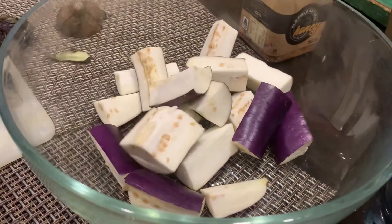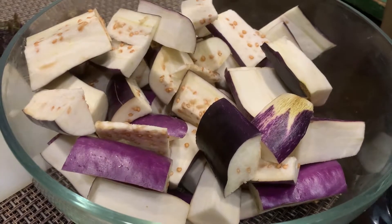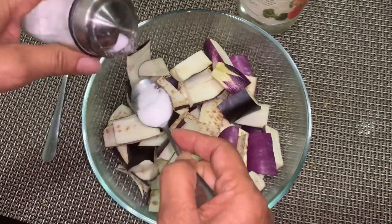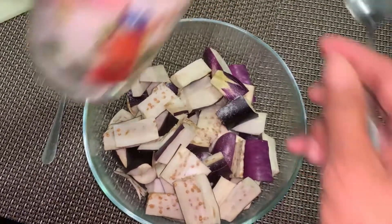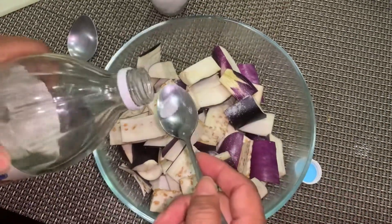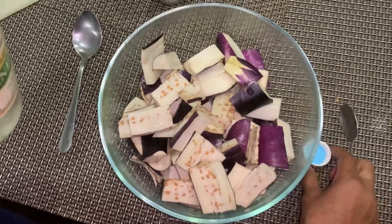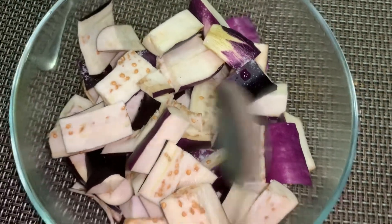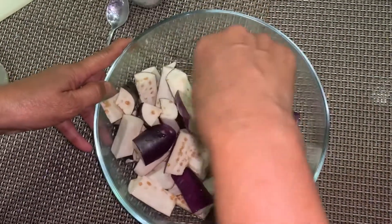Once everything is cut, it will be put into this bowl. Now in order to preserve the eggplant, we'll be adding in salt — one teaspoon — as well as vinegar, one teaspoon as well. The vinegar is added to preserve the color of the eggplant, and the salt is added so that not too much oil is absorbed when we deep fry it. Once you've added in the salt and the vinegar, mix everything well.